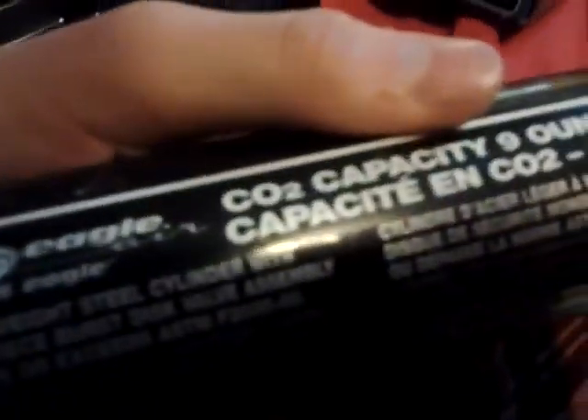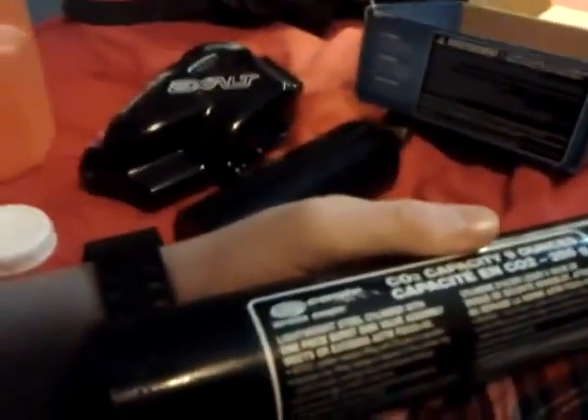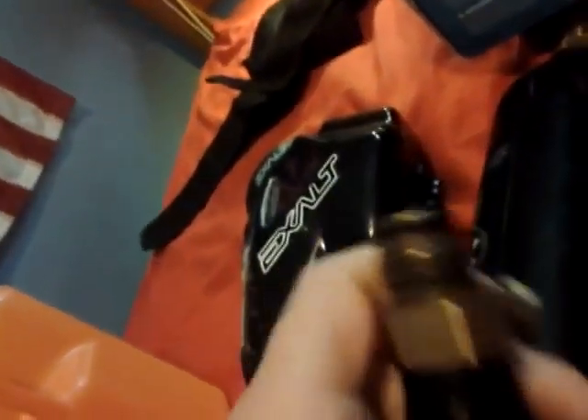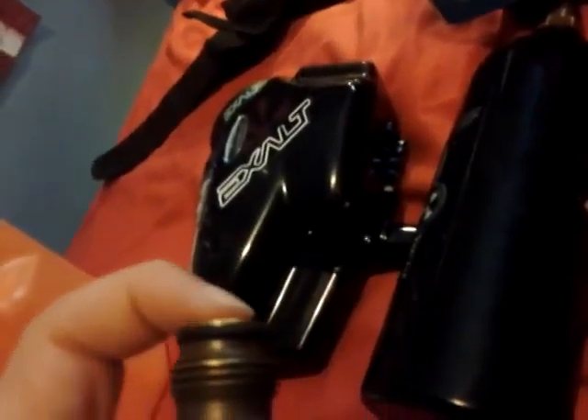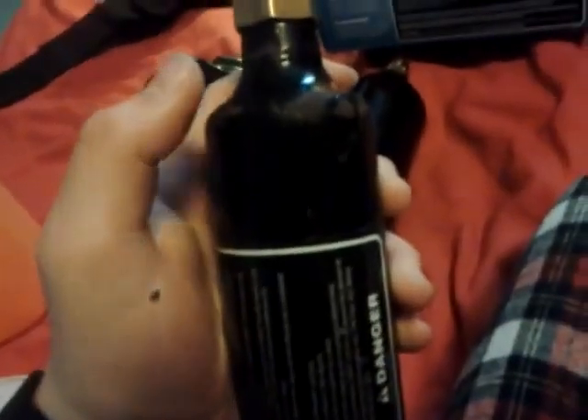The first one we have here is a 9 ounce CO2 tank from Brass Eagle. It has a standard CO2 regulator on it, and the O-ring is one I found in my basement. I'm not quite sure if it fits correctly, but you guys tell me — because I do not want to die. This one doesn't have a hydro date sticker on it, so I suppose the hydro date doesn't expire, but it's rusted a little, which has me freaked out just a tiny bit.